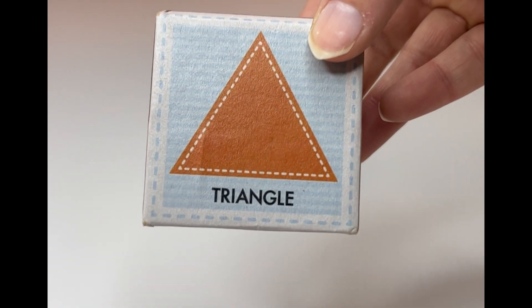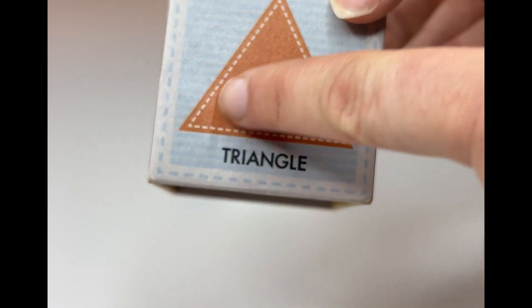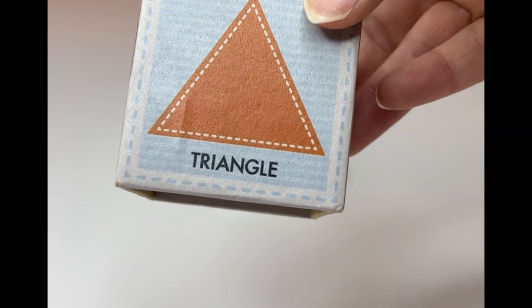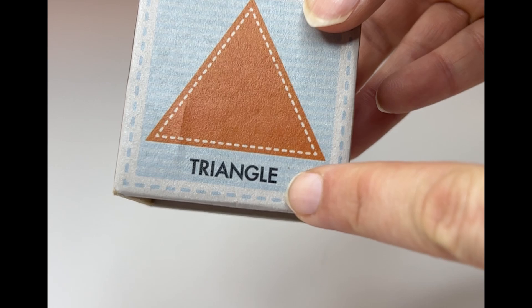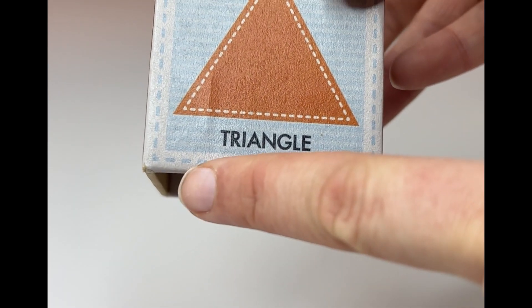And look at this shape. How many sides does this one have? Let's count it together. One, two, three. It has three sides. This one is called a triangle. Triangle. Did you remember that? Great job. Can you read it with me? Triangle. Thank you.